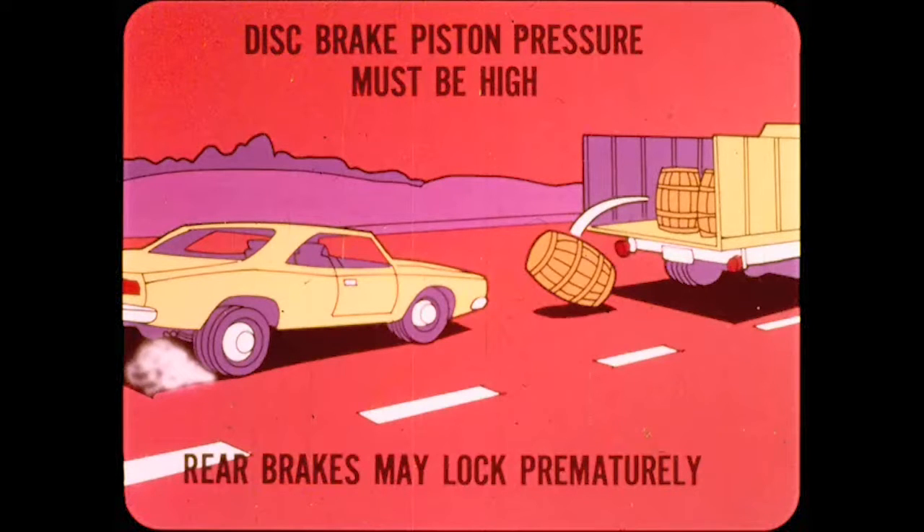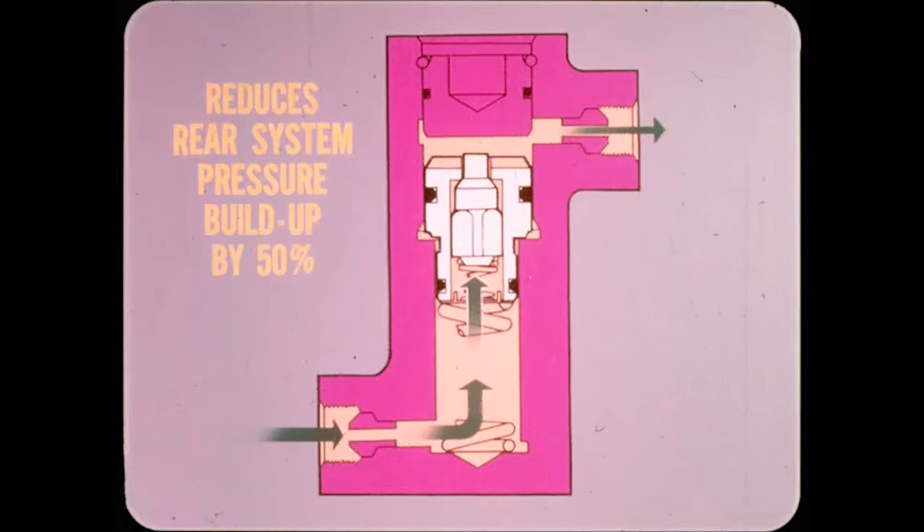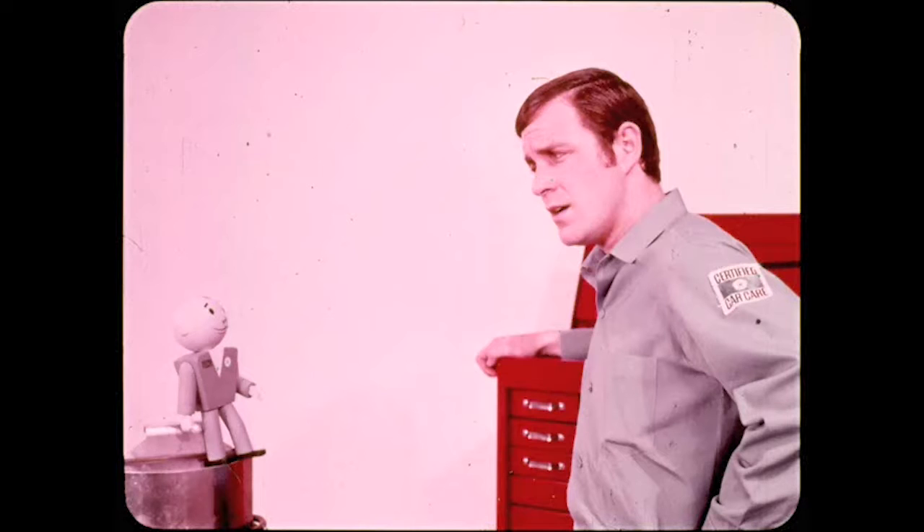Because rear tire traction is reduced by a weight shift, the rear brakes tend to lock up prematurely from a high-pressure application. On fixed caliper disc brakes, a proportioning valve with a spring-loaded sliding piston operates when hydraulic pressure reaches a certain point to reduce the rear brake pressure. On light pedal applications, the valve simply lets brake fluid flow through it to the rear brakes. Above 300 PSI, the piston moves against spring pressure to reduce rear system pressure buildup by about 50%, providing a pressure difference to keep front and rear braking forces in balance. The proportioning valve is used on fixed caliper disc brakes and some floating caliper disc brake systems.